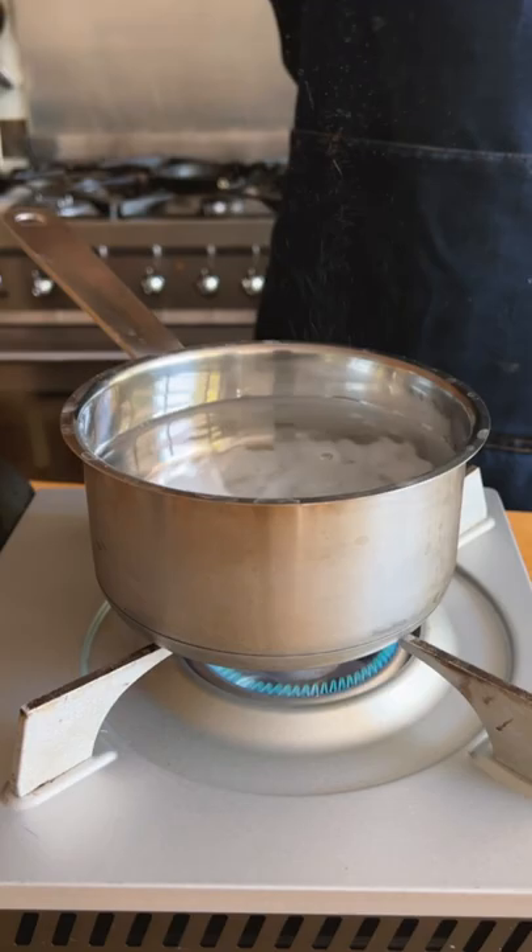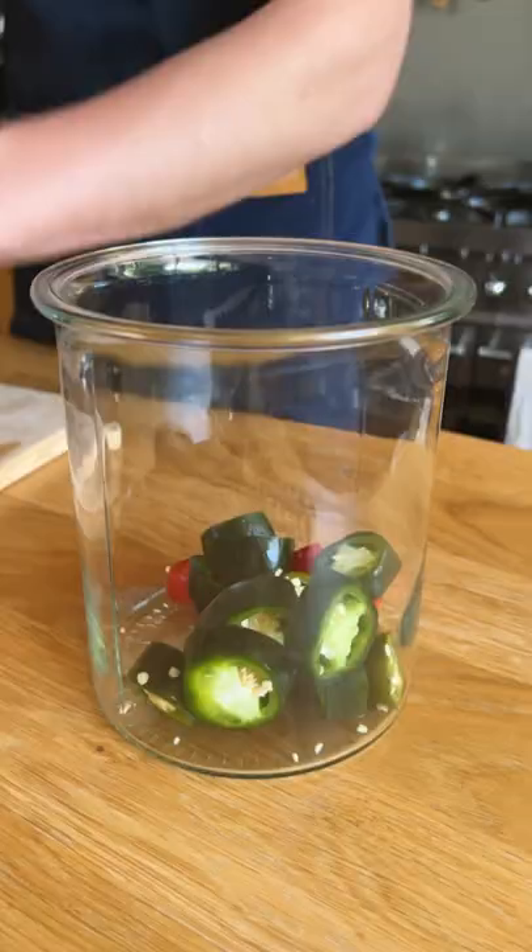I'll start off by making a 3% salt brine, so that's 3% of our water weight in salt. I'll heat up my water, then add my salt and mix on heat until dissolved.